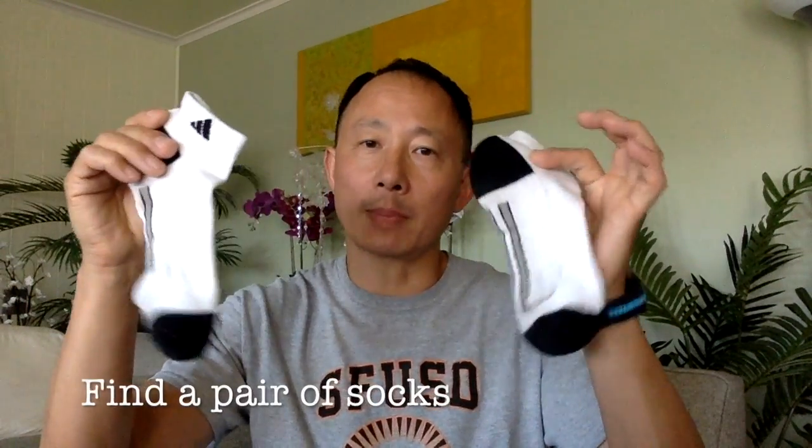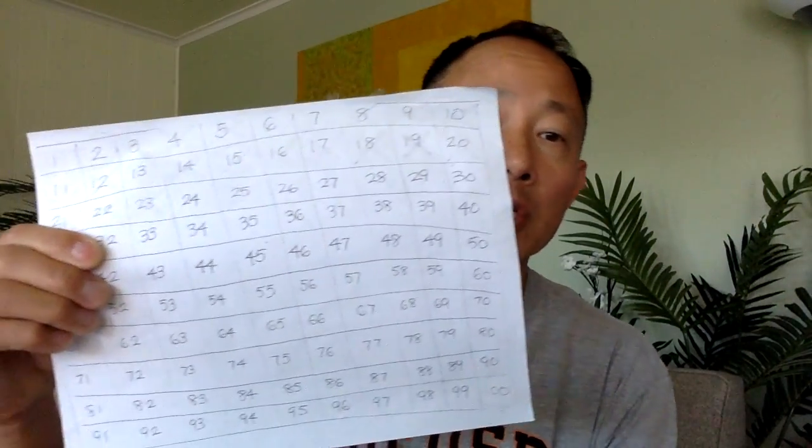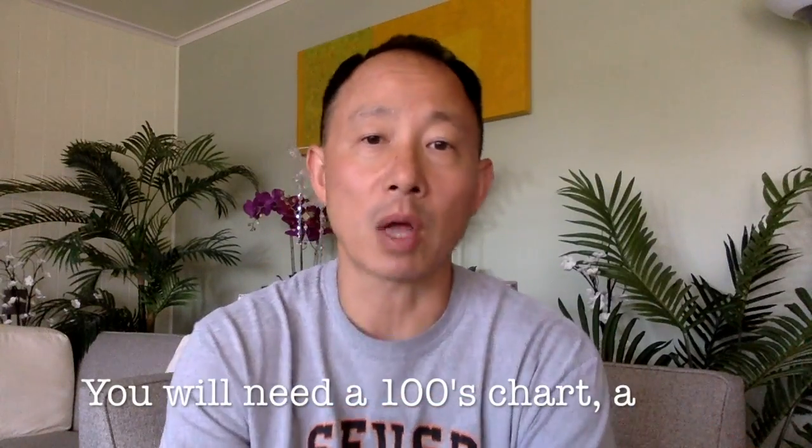For this class you're going to need a pair of socks, so go get a pair of socks. You will also need a game card, which was at the beginning of this video and is also probably hosted by your teacher in your Google Classroom. You will need a hundreds chart — I do teach you how to make it at the end of this video in case you don't have a printer.